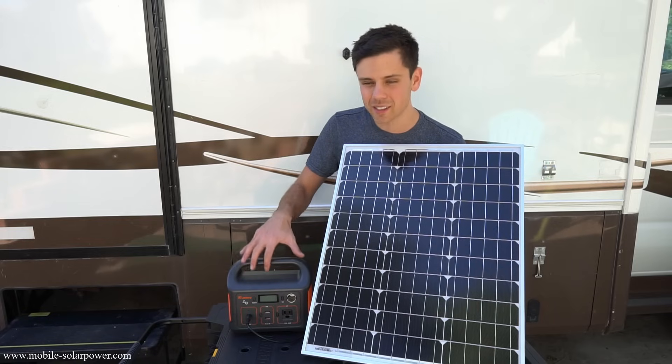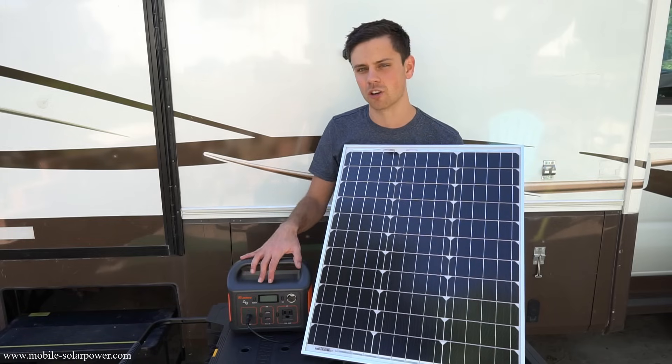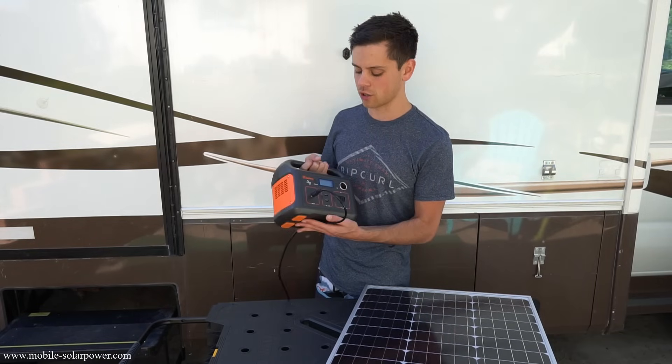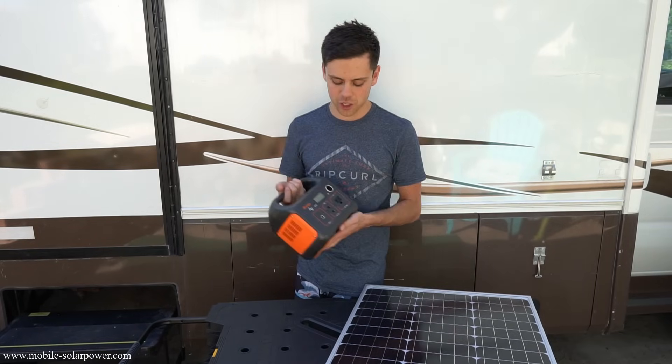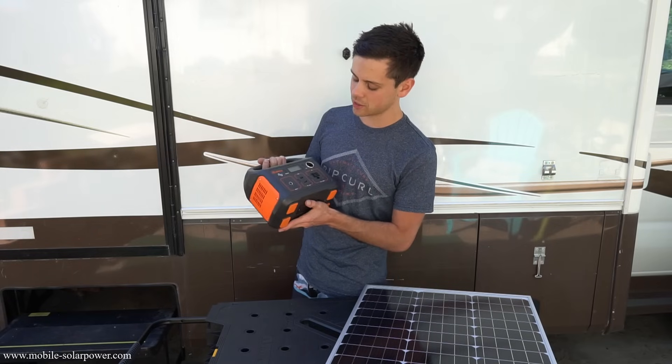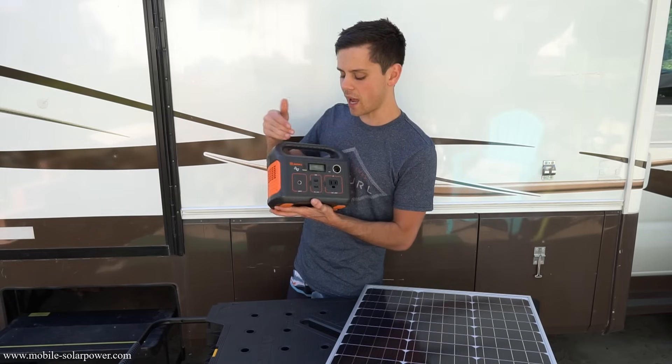If I were to use this with an MPPT charging a lithium battery, I get 42.5 watts. That tells me this is not a very efficient charger inside — I'm guessing they use a pulse width modulation (PWM) controller to charge the Jackery, which is really unfortunate, but it has a really good rated output. I did test this in a previous video and the output was as advertised.